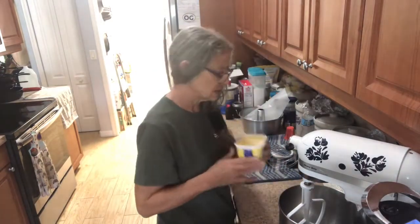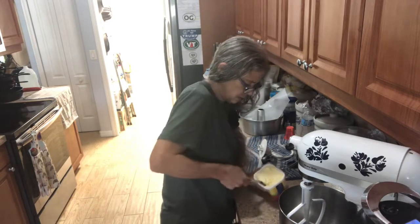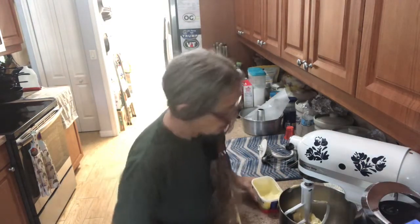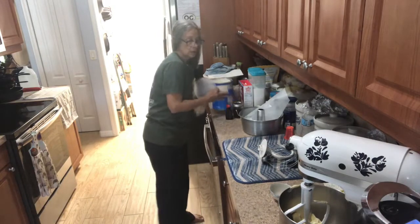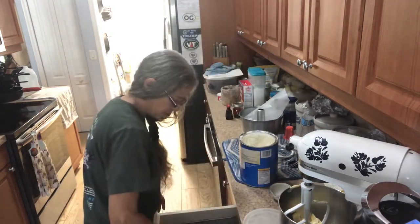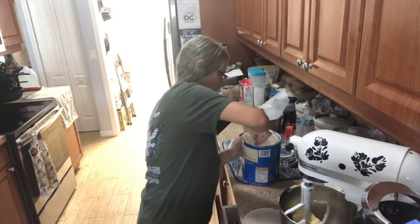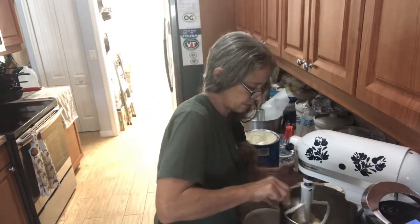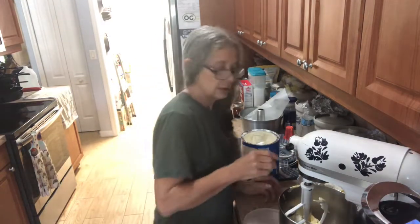The first thing you're gonna do is put two-thirds of that tub in the mixer, and then add a half a cup of solid Crisco. Mix this all together. Once it's creamed up, I'll come back — my mixer is so loud.